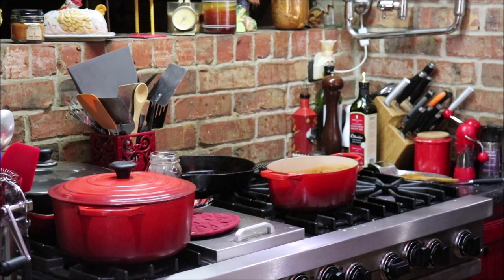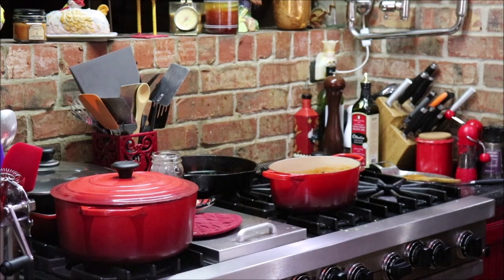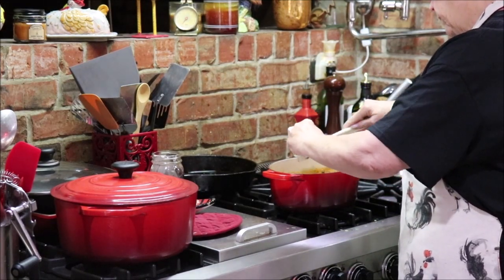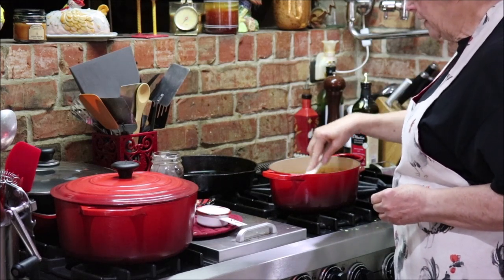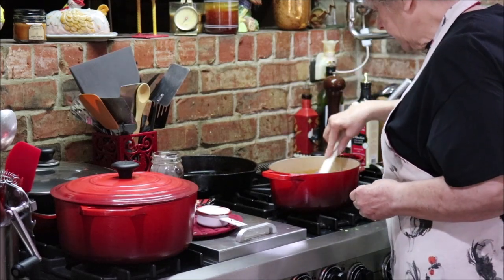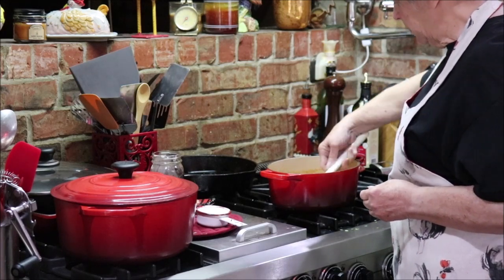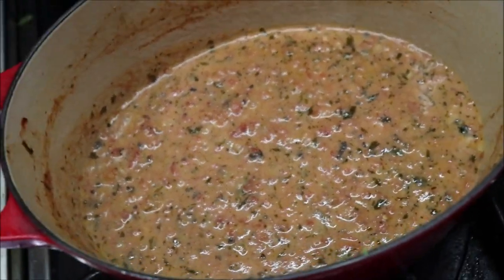We're also going to make some broccoli cornbread to go with this. Let's put about a fourth of a cup of cream — I'm using a half-cup measure. I'll go ahead and cut the fire off. You know how the cream makes it that gorgeous pink color? We got it going on — it looks like tomato basil soup to me. I'm just going to put the lid on it and let it sit until I get the cornbread ready, then we'll get it all dished up.